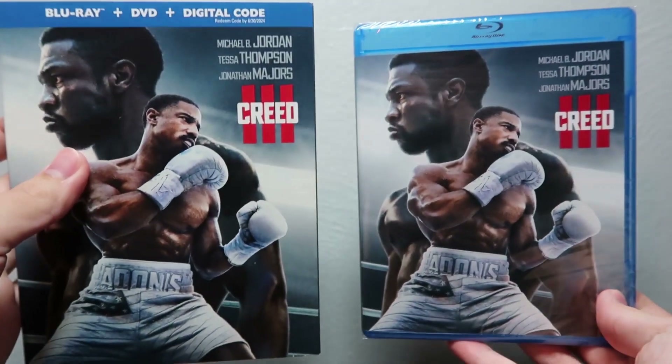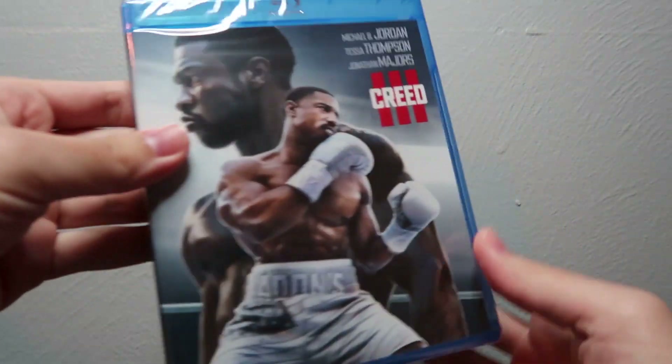So we'll go ahead and remove the slip cover, and we'll tear into the shrink wrap here.